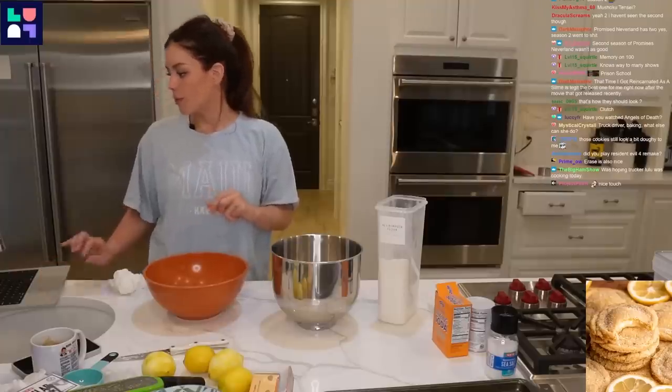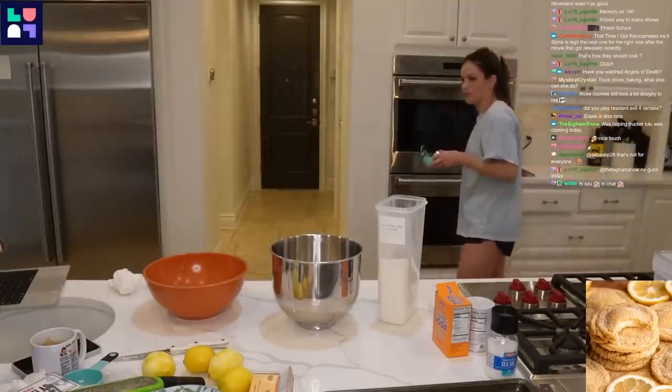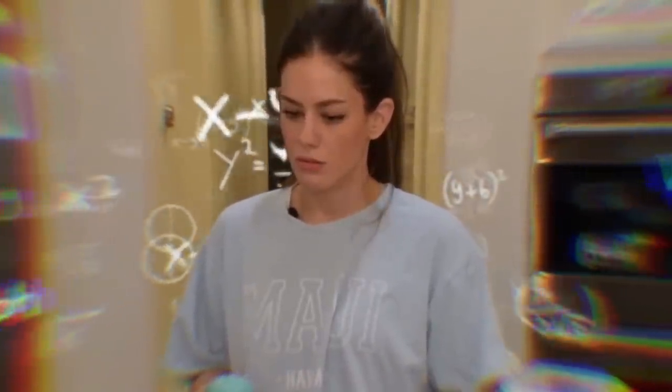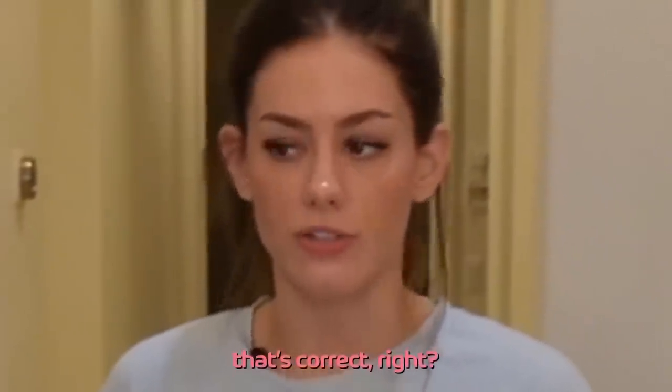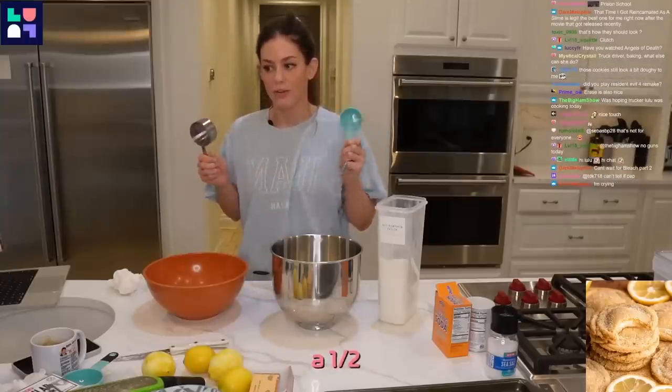One and three-quarter cups all-purpose flour. I don't have a three-quarter cup measure, so I'll use a one-half and a one-quarter. That's correct — a one-half plus a one-quarter makes three-quarters. Math wasn't my strong suit, just letting you know.